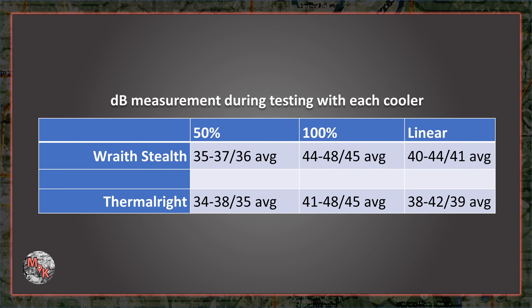As for my results, I'm going to pretty much call this a tie. The Thermalright Assassin X is about 1 dB quieter on average, but this could be margin of error. I did record each fan scenario with each CPU cooler, so see if you can hear the difference.